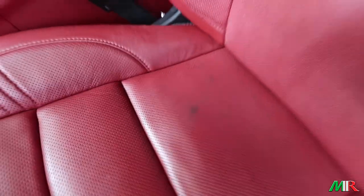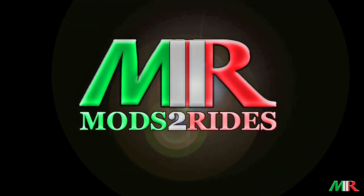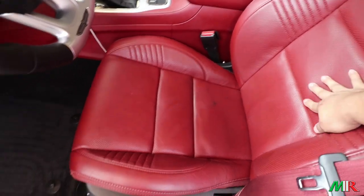Look at how nasty my seats look from working on the Trackhawk. Welcome back to another episode of Monster Rides. Today we're going to be working on cleaning and conditioning the leather of the Trackhawk.